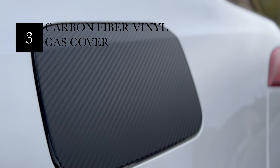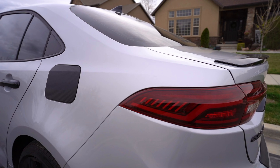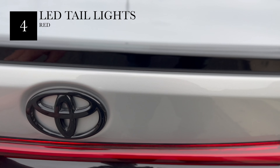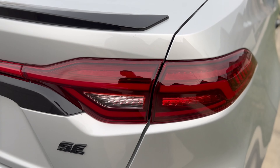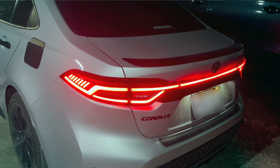This cover here is a vinyl sticker from Amazon. I used a heat gun to apply it over the gas tank cover — looks cool and matches the black theme. I also replaced the tail lights. The stock factory ones don't have a light across the middle, so these are a bit different. I'll show what they look like at night in another video — they look pretty dope. They're about $300 on eBay.